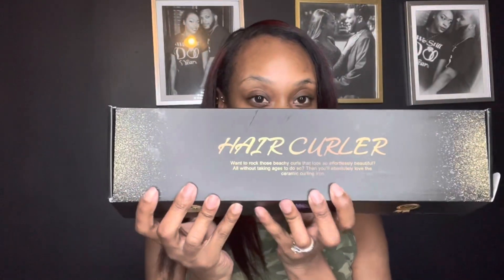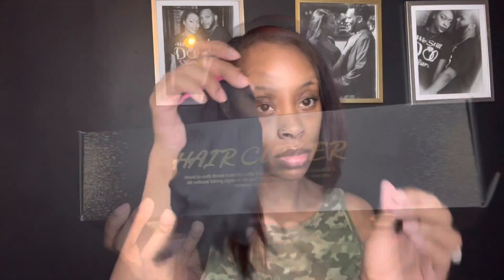Hi everyone, welcome back to my channel. Today I'll be curling my hair using a hair curling brush — I think that's the name of it, yeah, hair curler. It's from Amazon and it retails for $39.99. So let's jump right into it.